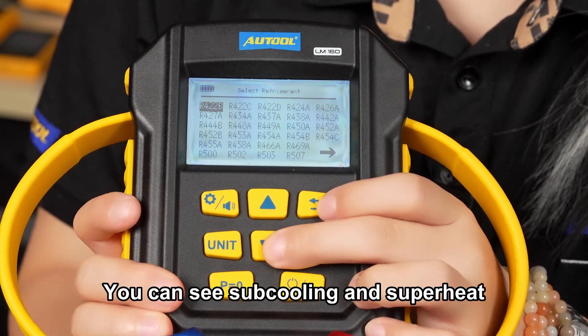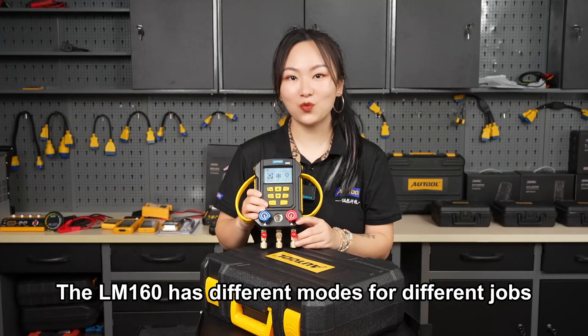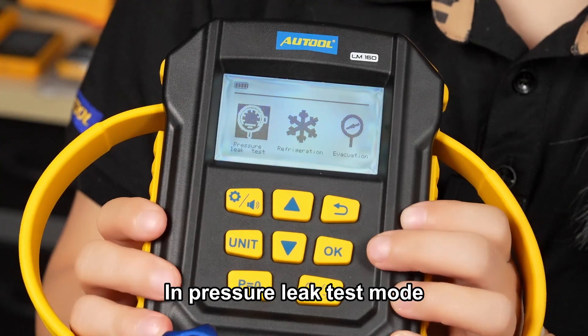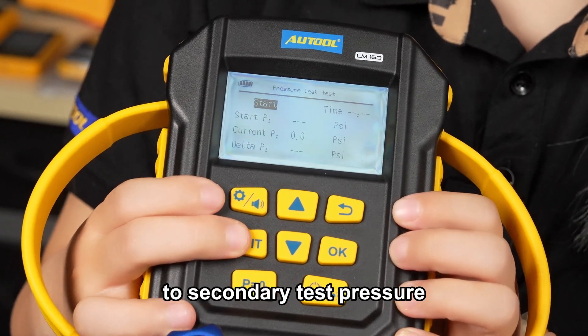You can see subcooling and superheat, high and low pressure all in one place. The LM160 has different modes for different jobs. In pressure leak test mode, it helps to spot refrigerant leaks by comparing initial pressure to secondary test pressure.